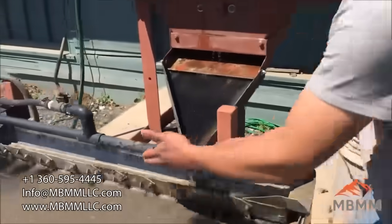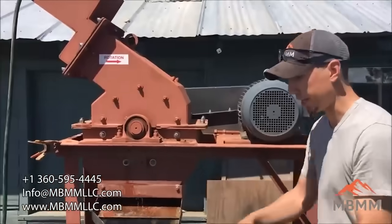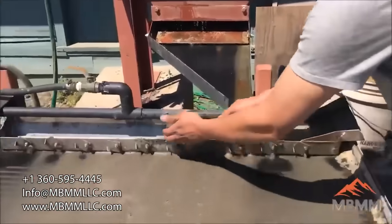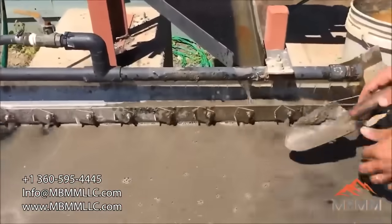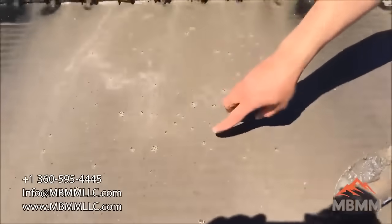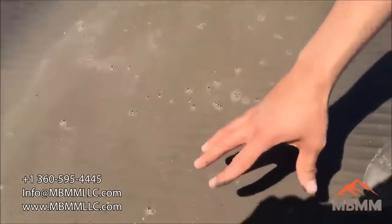Ideally you'd run the hammer mill wet and run it right onto the table, just like this operation here. And you can see the light material, including a lot of the plastic and insulation from the wires, are washing down the table into the waste.